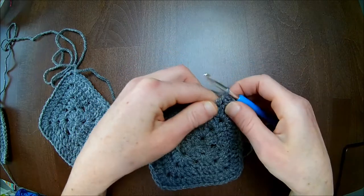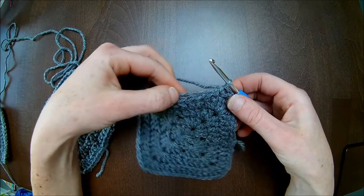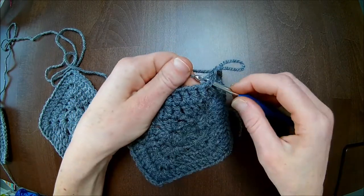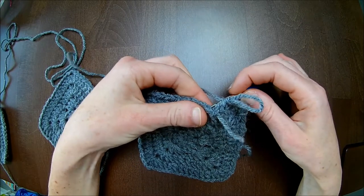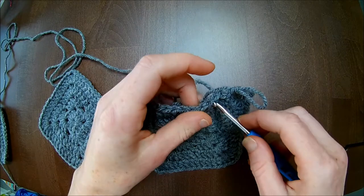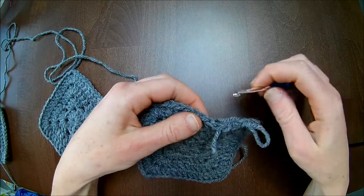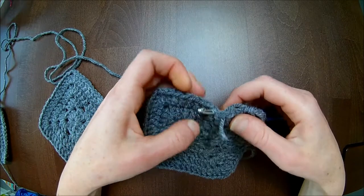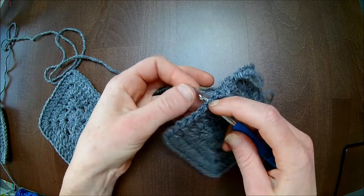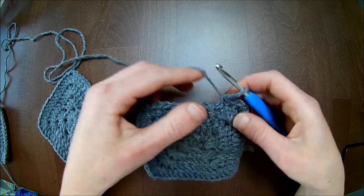That's number three. Now, what to do with all the tails — I put my work aside. What you can do is put your hook through and pull it up, go from the other side, put your hook through and pull your yarn through, then the other side and put your yarn through and through, until your tail is gone.